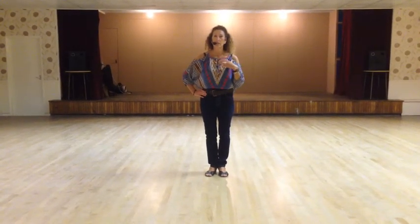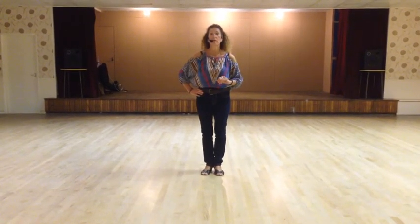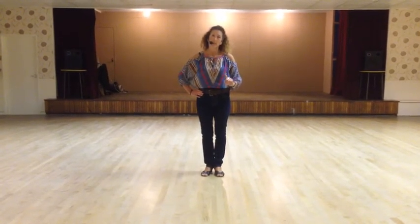Hi, this dance is called Soleil. It's choreographed by myself, Dee Musk and Robbie McGowan-Hickey. Intermediate, two-wall, 48 count dance with one restart on wall three after 32 counts.